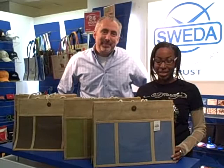Hello, my name is Scott Pearson. This is Lakeisha Higgins. We're from Sweta, and today we're going to introduce to you the TB7003 Jute Panel Pocket Tote.